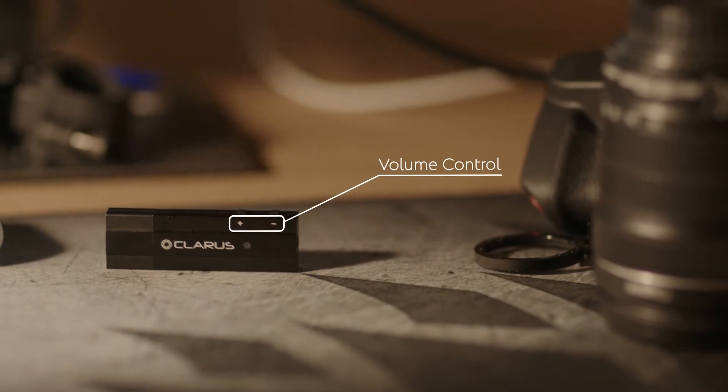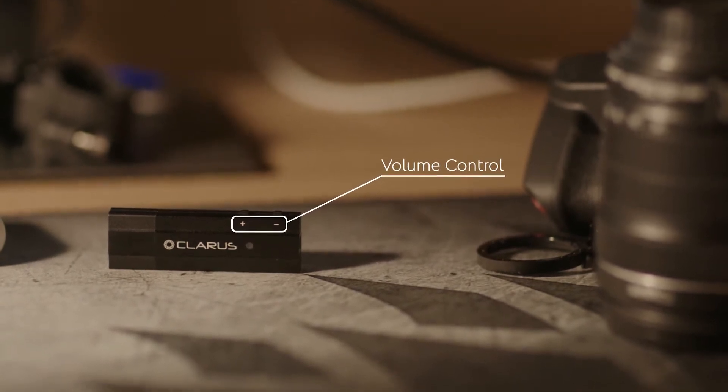Coda also has volume control buttons — a plus and minus that allow you to change the volume without having to go to the phone or your PC. You can change it just by holding the device and clicking the plus or minus. That won't produce any clicking or extra noise when you do that. It's a totally noiseless system.